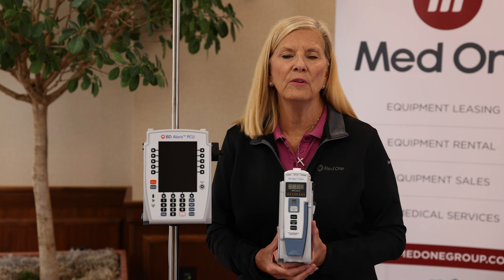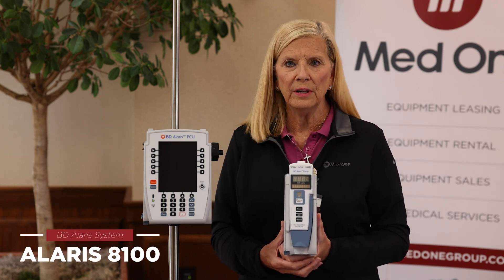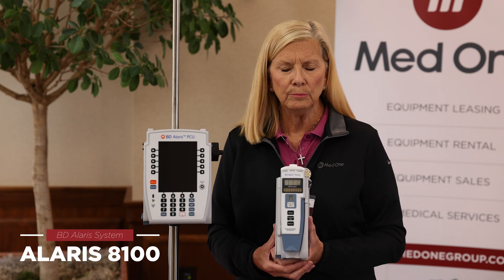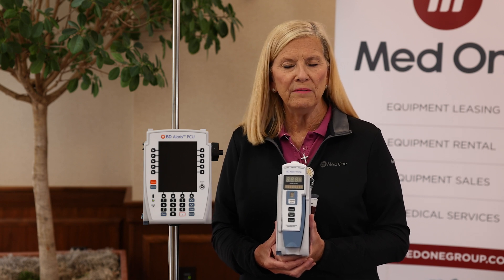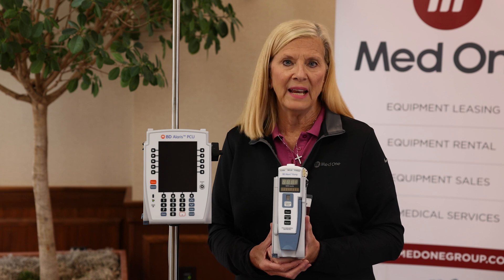We're going to talk about one of the modules in the Alaris system. It's model 8100, the large volume pump module or LVP. The large volume pump modules are used for your IV fluid infusions, blood, intermittent, and continuous medications.